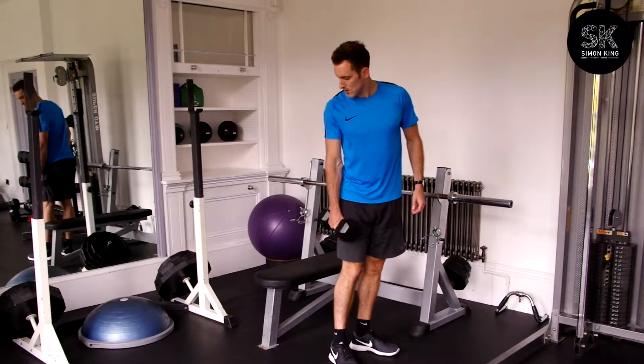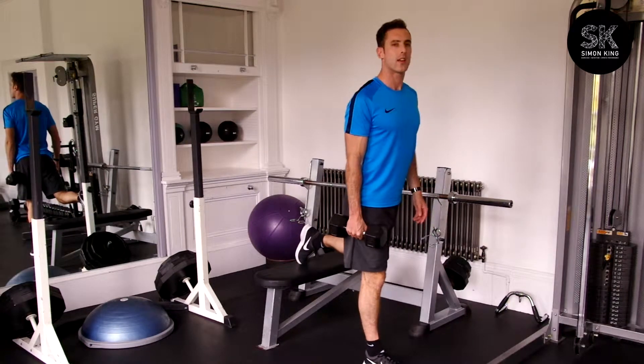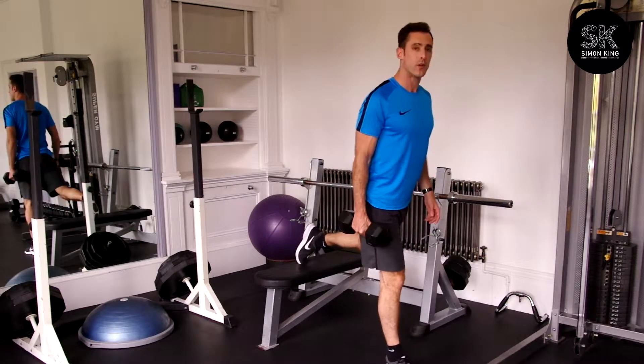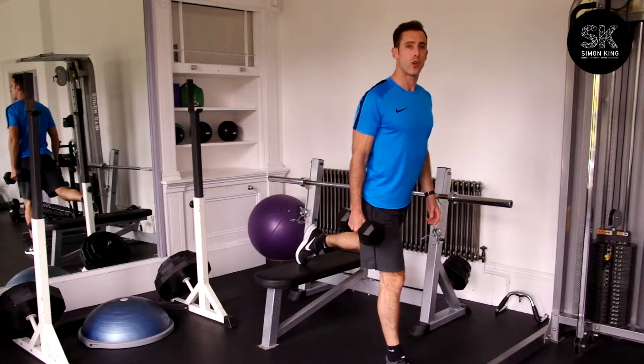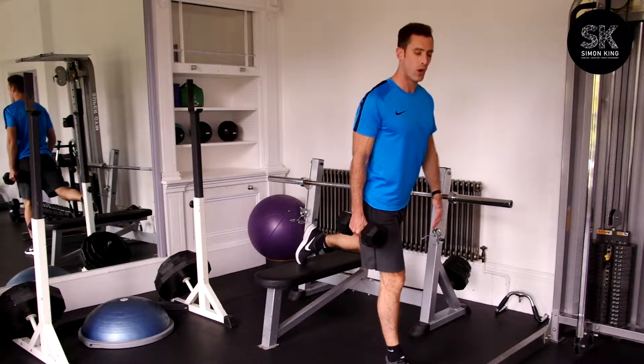Bulgarian split squats. Find a bench, bring up your trail leg. Big step forward. This is going to focus on the glutes and also your hamstrings. The bigger step out, the more your hamstrings and your glutes you will work.